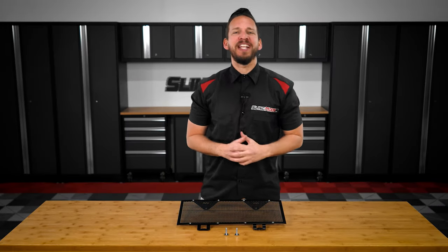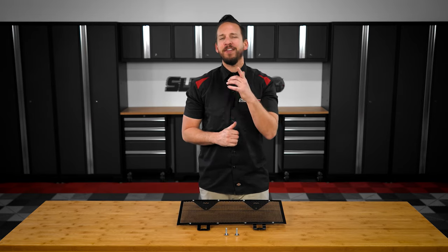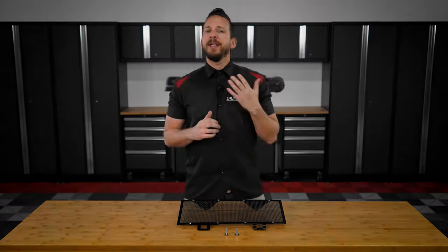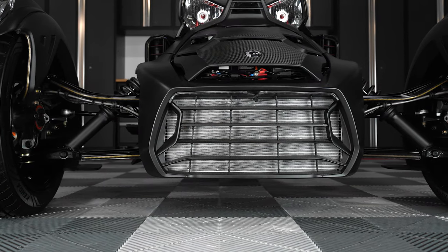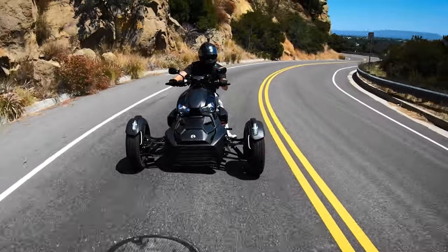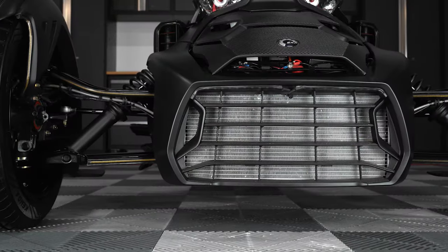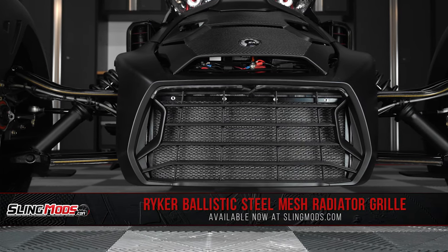Hello and welcome back everyone, Brandon here with SlingMods.com. Today we have our ballistic steel mesh radiator grill for the K&N Riker. Now some K&N Rikers don't come equipped with a factory radiator grill, which leaves your expensive Riker radiator exposed to potential damage that may be caused by rocks or other flying road debris. So to address this issue, we've partnered up with the team over at Showchrome Accessories to bring you our ballistic steel mesh radiator grill.